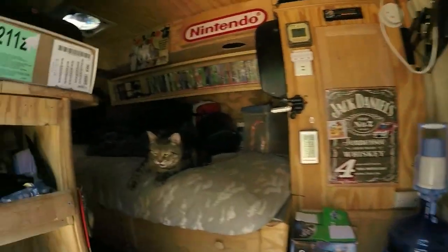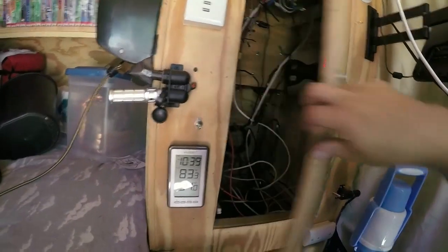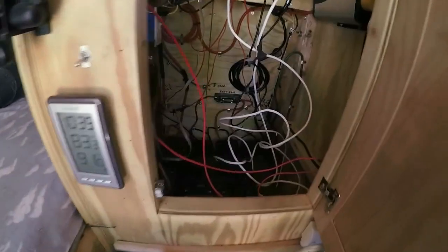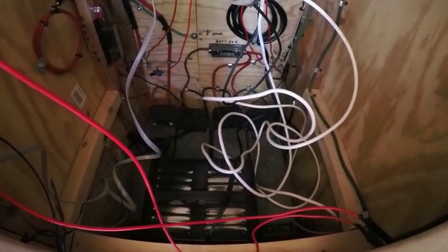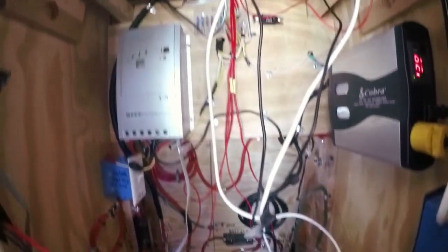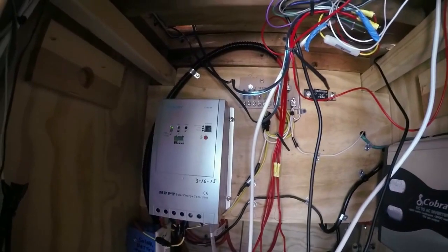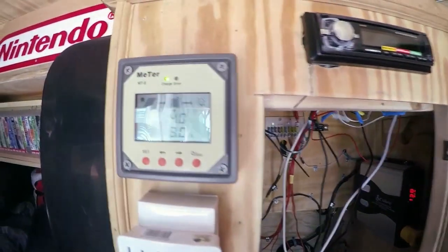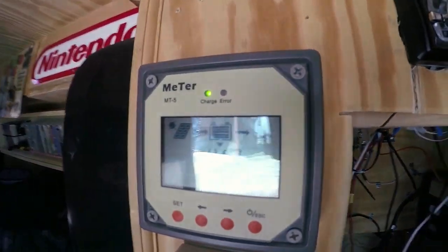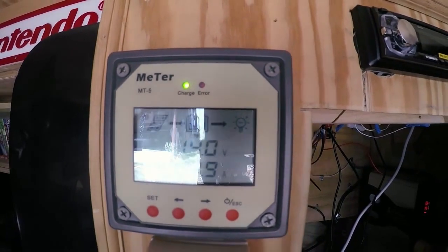The solar panel up on the roof powers this closet right in here, which I'm going to show you. This is my cat Jax — hi Jax, say hi to all the new people watching. So inside my closet, there are four telecom batteries down there. Those are 101 amps apiece, AGM sealed batteries. I have the Renogy charge controller MPPT, which is a 50 amp charge controller. Outside, I'm monitoring it with the Mertek controller, which currently says 14 volts on my batteries, and I'm still bringing in 7.9 amps of power right now.